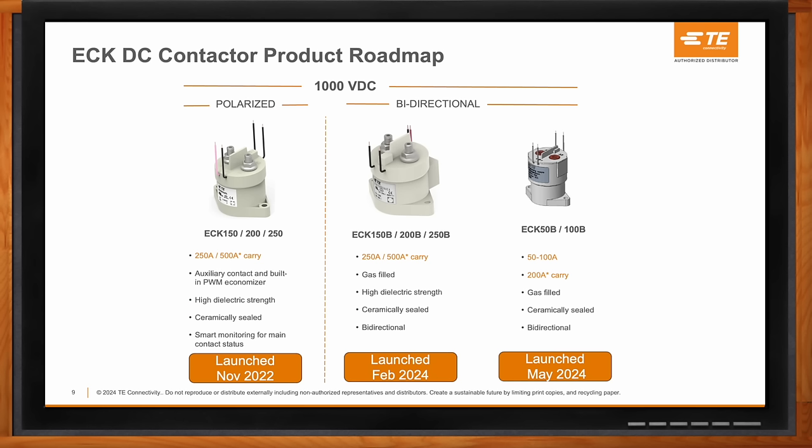One of our recent launches is our ECK 50B and 100B series — our newest and smallest version in the series, launched just a few months back.